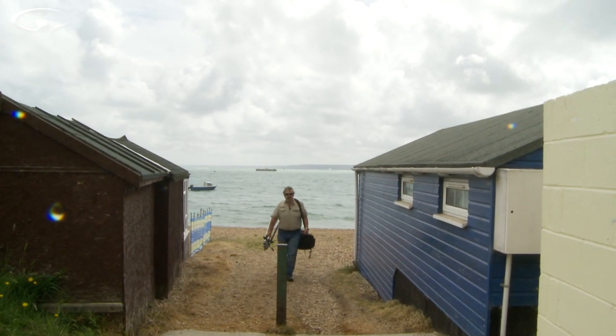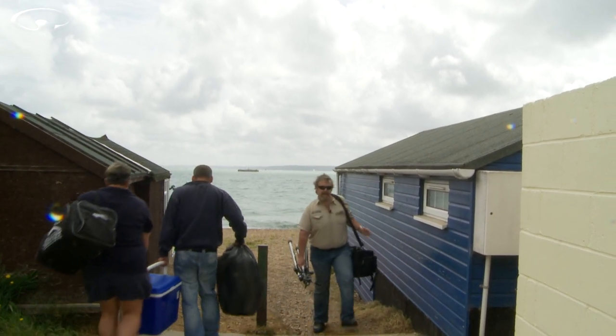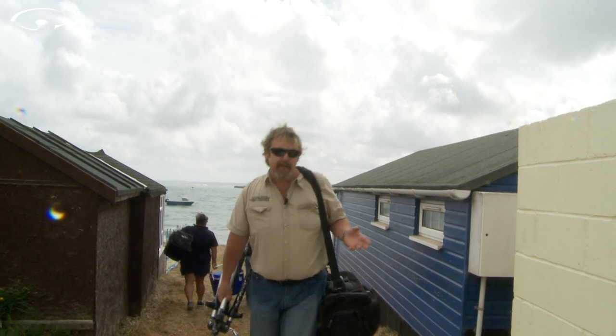We got an email the other day from a guy called Bill North who asked if I'd mind making a film about what I carry in the camera bag on a daily basis and why I carry it. Bill's not the only person to have asked this question, so let's go grab a coffee and have a rummage in my bag.